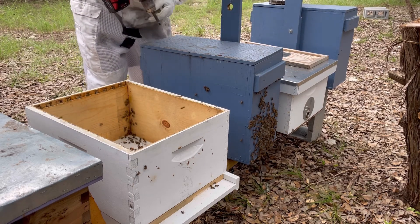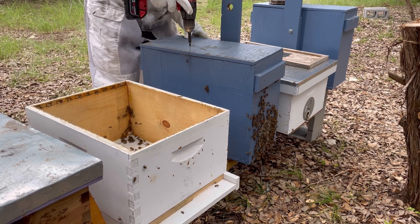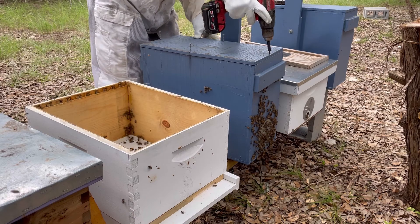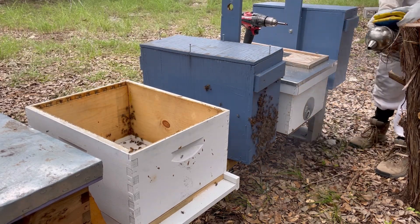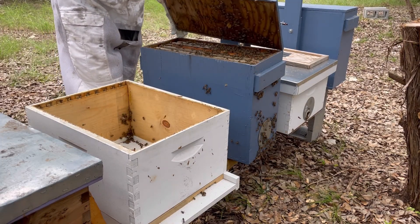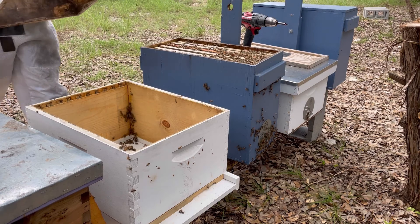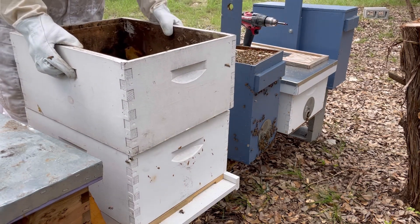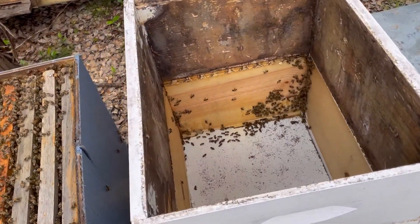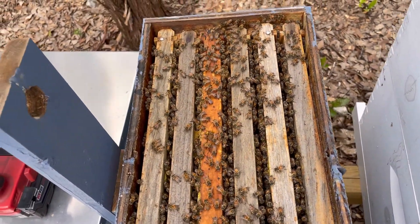This swarm trap has a screw-on lid — I've just got to unscrew it. This swarm trap is completely loaded with bees, so I'm going to put another box on top of this. I've got a double deep ten frame, both boxes are empty. The swarm trap is just packed — they've glued the frame up against the side of the plywood, they're loaded in there.